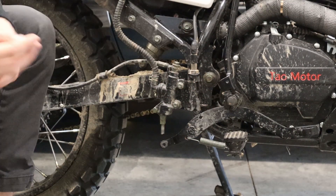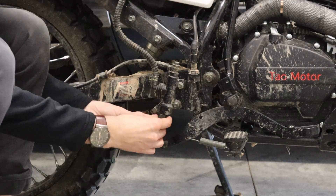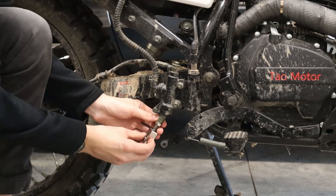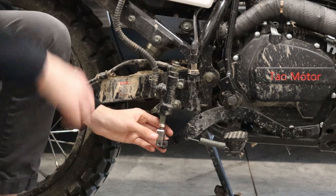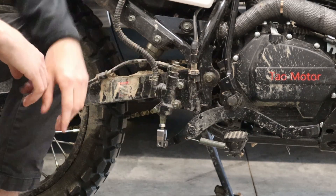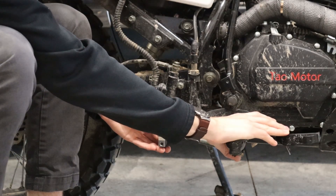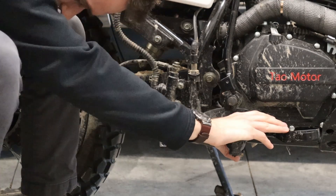First, take the eight millimeter hex nut and thread it up onto the threaded shaft of the rear brake master cylinder. Get it started and thread it up out of the way — I usually put mine all the way to the top. Next, take your clevis and thread it onto that same eight millimeter threaded rod. Thread it up to where you think a good position is going to be. It all depends on where you want your brake lever to sit and where you have your rear brake light switch adjusted. I've got mine adjusted to a good position for my foot and the brake light switch.